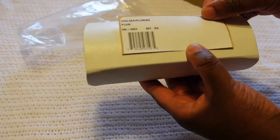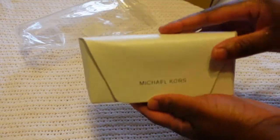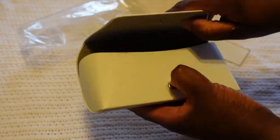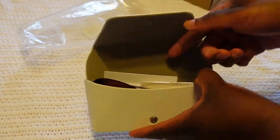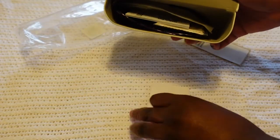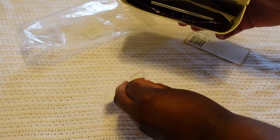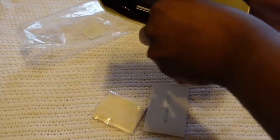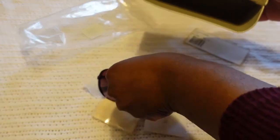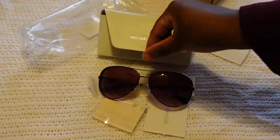It's the Chelsea plum and it comes in a case — so nice. There's also a glass cleaner included.